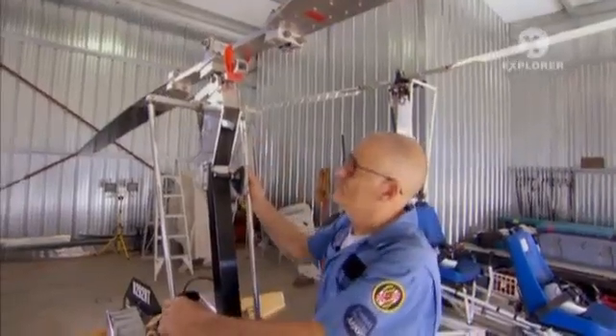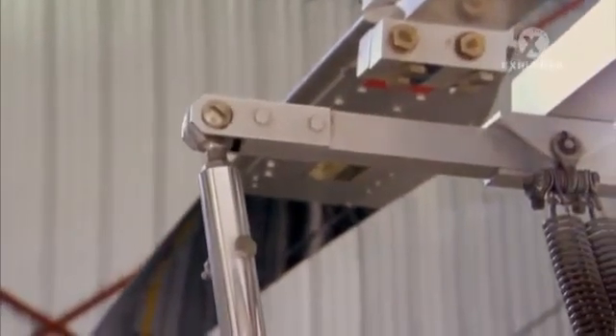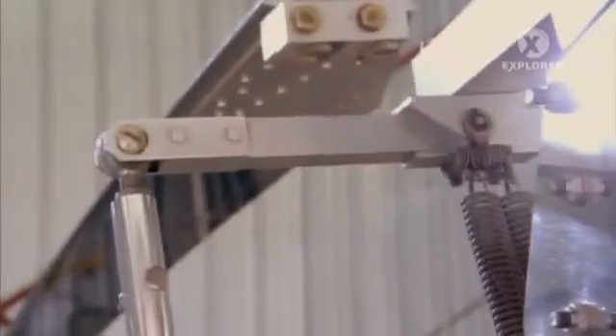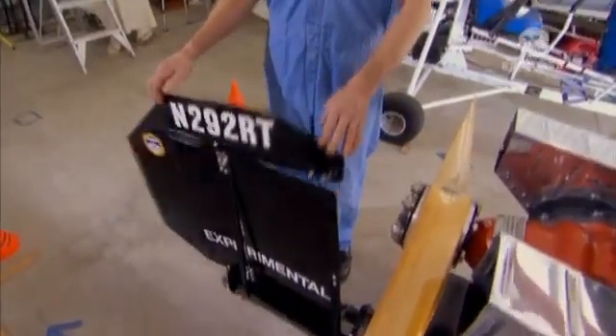These are the push rods, which control the head. Gives me my right and left, up and down. And back here is the rudder, which the pedals control, that helps to make a smooth turn.